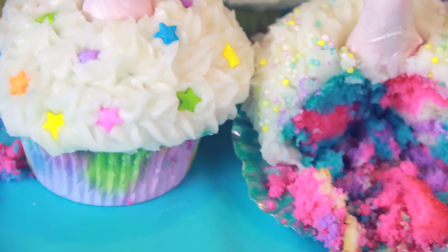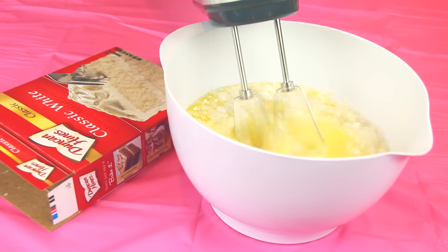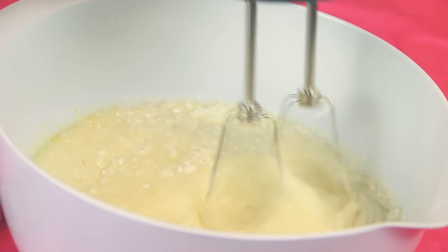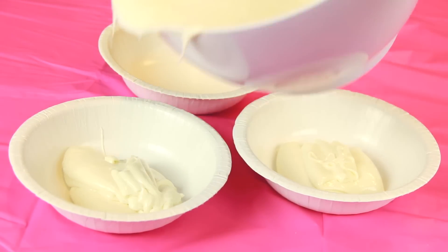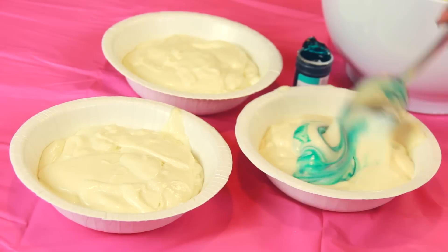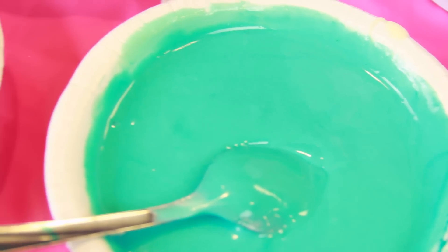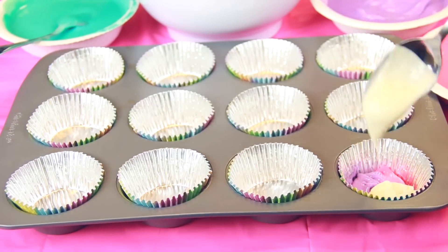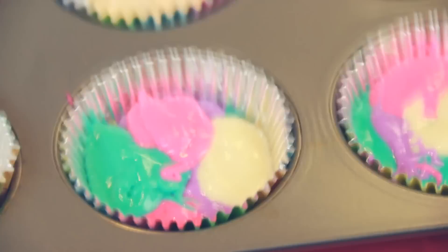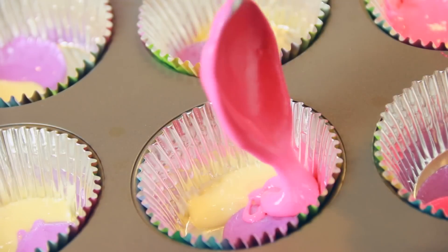I saved my absolute favorite project for the end — unicorn cupcakes! I'm using boxed cake mix because it's really quick to make, but you can of course use any homemade recipe for white cake. Divide the batter evenly into a few different bowls. I'm going to have three colors and leave the batter in the big bowl plain white. Mix in some icing color or food coloring to each bowl and stir it well so there are no white streaks. Then add that colored batter to cupcake liners one spoonful at a time, alternating the colors as much as possible and filling about two thirds of the way.